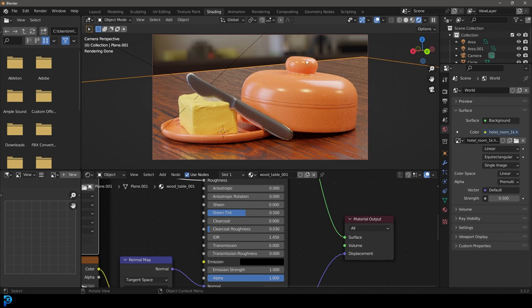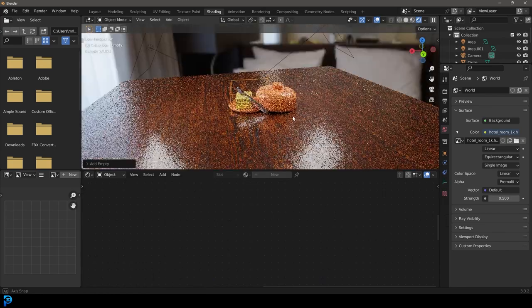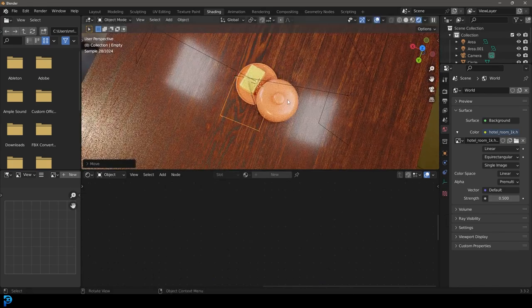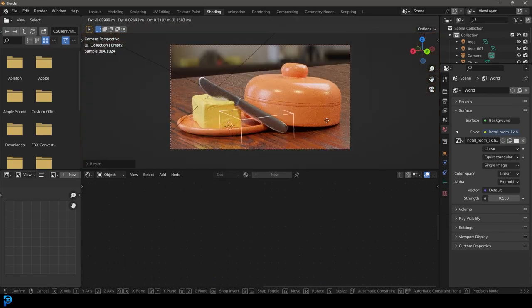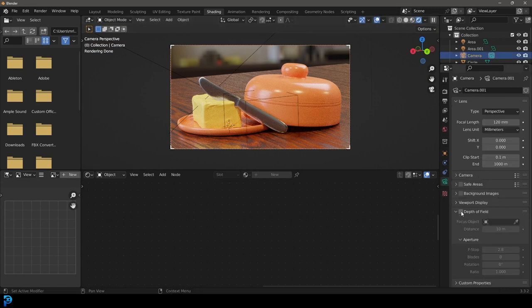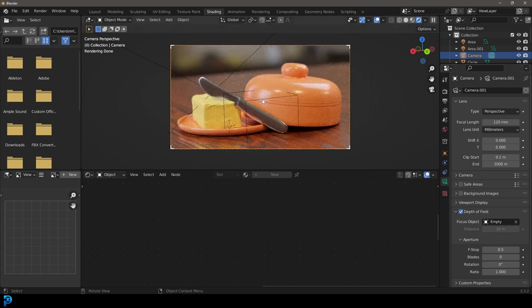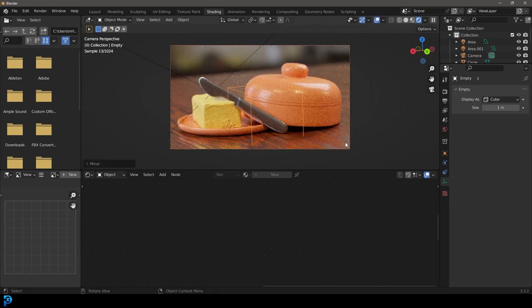Go Shift+A, add in an empty and give it a cube. Place it towards the front of our items — this is a neat little trick. Select your camera, go to camera settings, enable depth of field. With the eyedropper, click on that empty object and bring your f-stop down. Now it's focusing on the empty and you can easily adjust it. Now we have a nice little scene here.